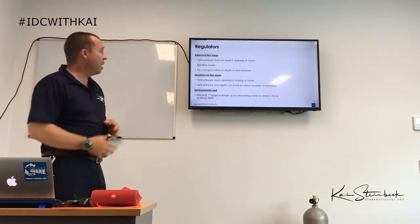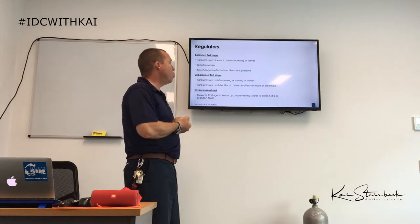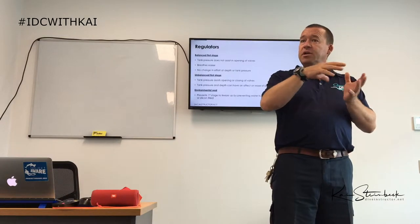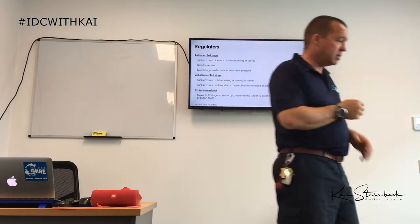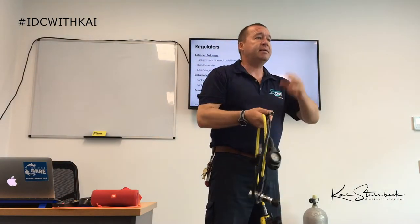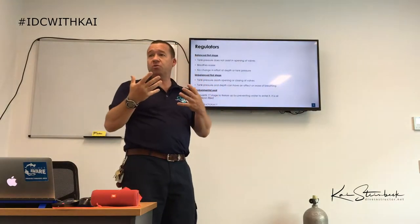We have an environmental seal that prevents the first stage from freezing by preventing water from entering — it is oil or silicone filled. You may find on your regulator a rubber seal that allows pressure to activate the first stage without water actually entering. In regulators without a seal, there are holes where water enters and affects the internal mechanisms.